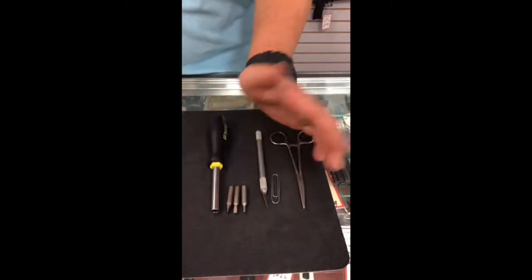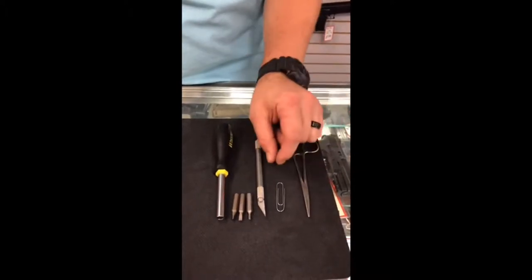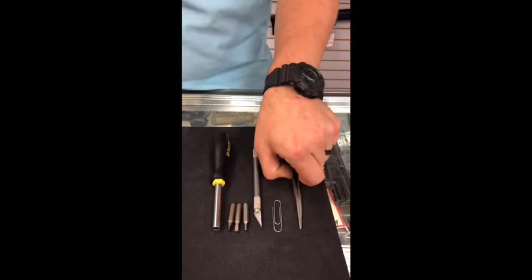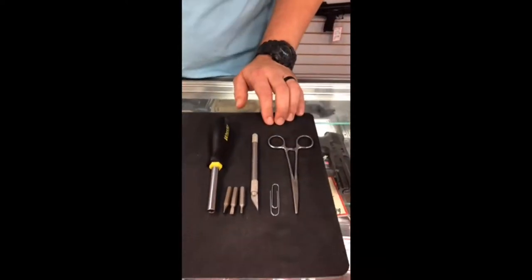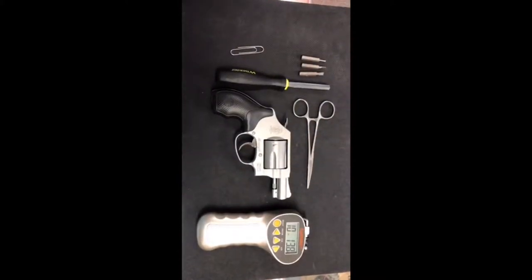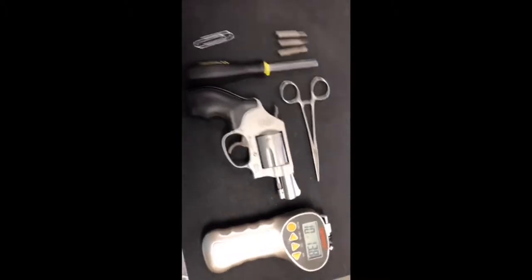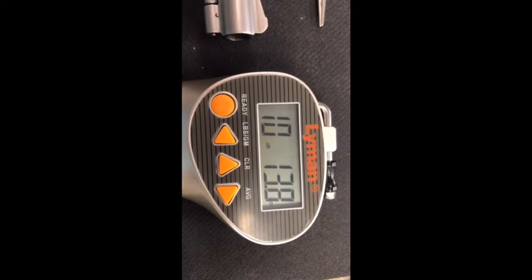Proper size screwdriver bits, this little tool here to maybe capture a spring — I might not even use it — a mil-spec paper clip, and a pair of needle nose pliers or forceps. Before installing the Apex kit, I went ahead and tried the trigger pull, and it ends up averaging out at 10 pounds 13 ounces over three shots.